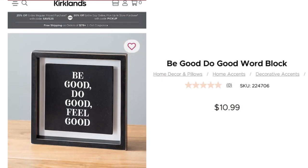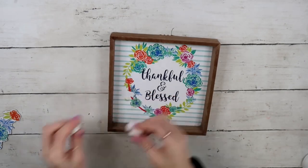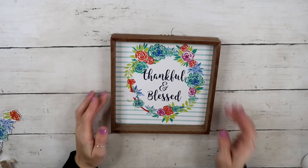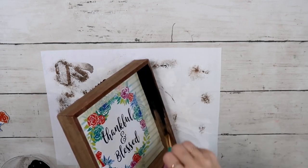Now let's start with DIY number two. I saw a Kirkland's product with a saying on it I loved — it was $10.99, but you know me, I love budget things. I took this Dollar Tree shadow box frame, removed the 3D decorative piece, then taped off the inside of the frame and gave it a good coat of black ink chalk paint by Waverly on both the inside and outside.